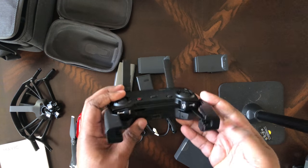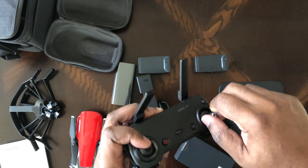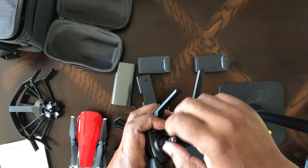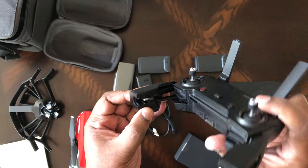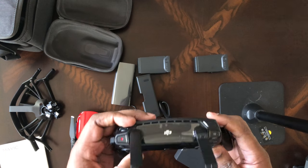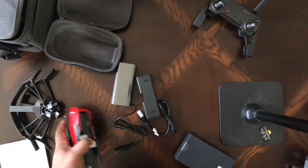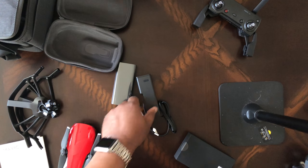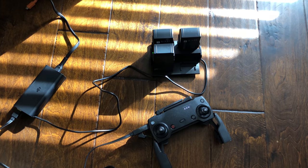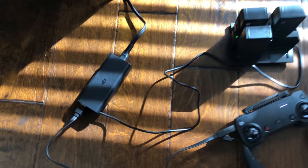One thing that's kind of nice is there's a place to store the controller knobs — you can actually screw those on, so they don't have to be sticking out all the time in your bag and potentially get damaged. Nice improvement there. It comes with a lightning adapter already connected, although I'm sure they give you connectors for USB-C and micro USB for other types of phones besides iOS devices. These are batteries — it's already got one battery built in, so with the Fly More Bundle you get a total of three batteries. And there's a battery charger here which connects to the hub. So that's for our charging.